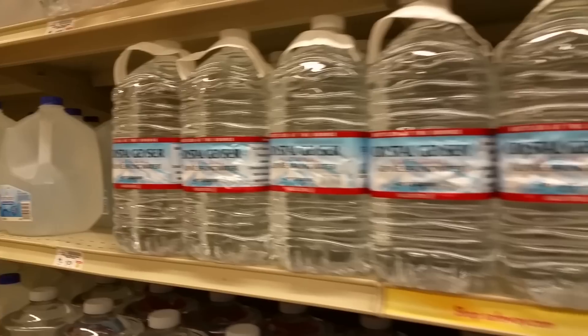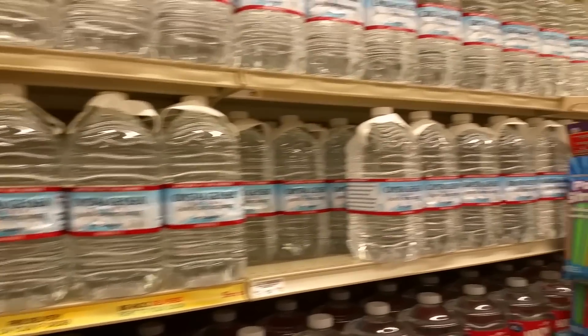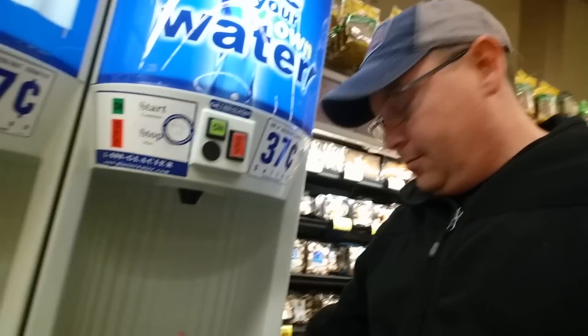These are usually about one dollar or so for a gallon of water. To save a little bit of money and to not generate as much plastic waste, I'll often refill these one gallon water jugs right in the grocery stores. A lot of these grocery stores have purified water dispensers.